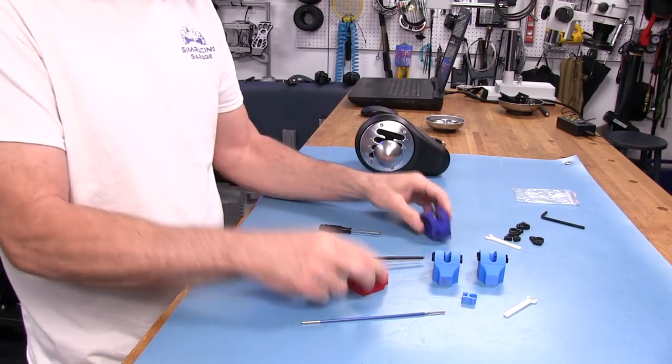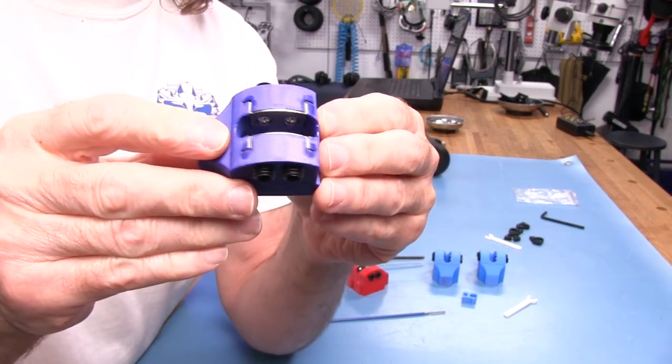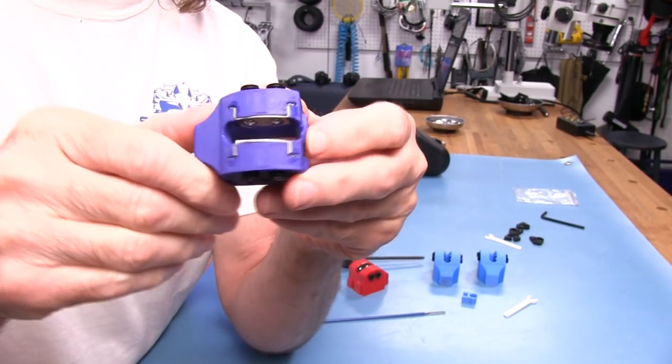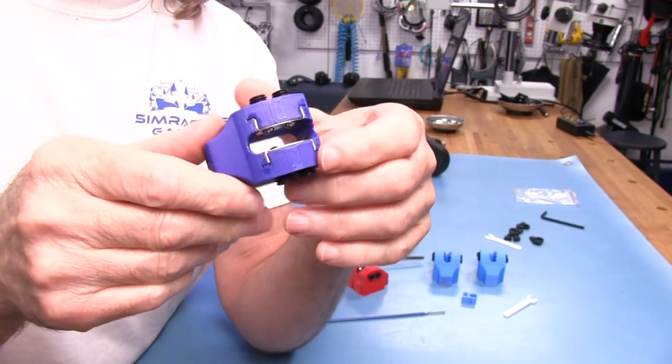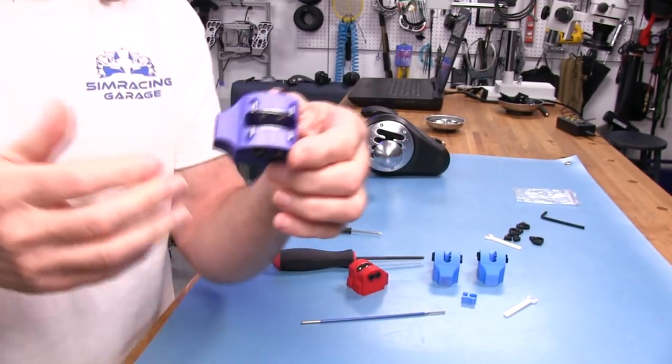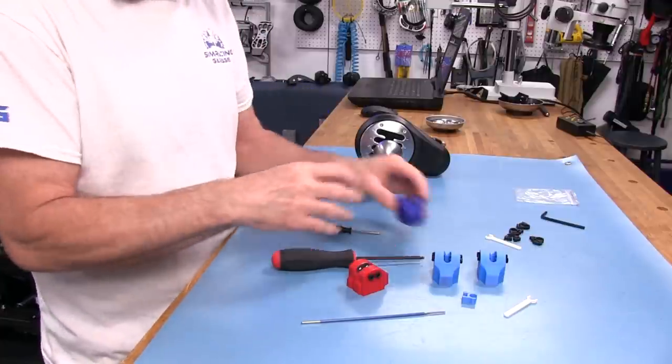I was going to pull the plates out to show you, but unfortunately they have glued them in. They poured super glue down in the grooves to keep it from coming out. I actually tried to pry one out but it wasn't coming. I wasn't going to destroy one just to get a plate off. I think it's a great idea that they have the stainless steel plate on here.